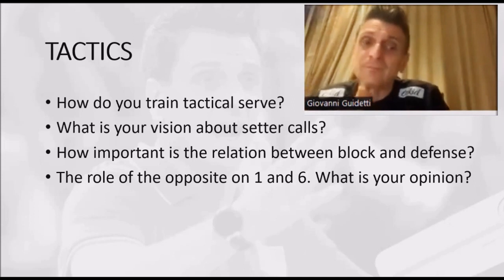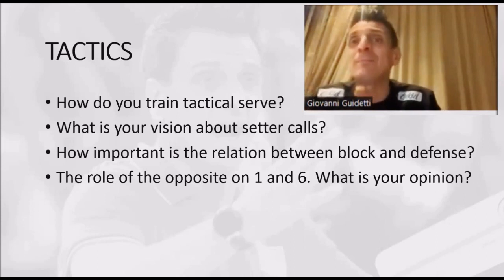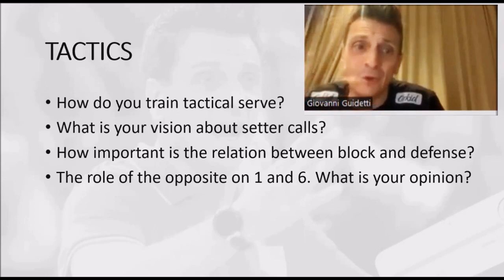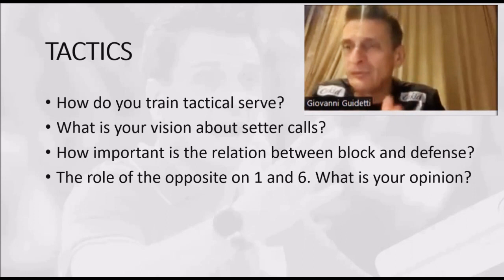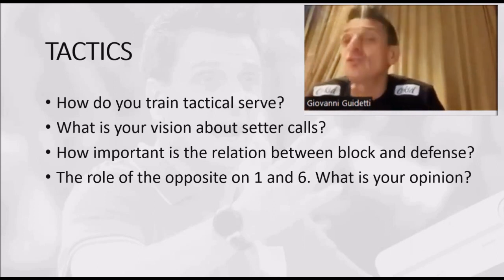I train the serve in many ways. First of all, I like to train the serve against one receiver. And here, there will be many of you that will disagree with me — we can have another clinic about that. In my last 15 years of volleyball coaching, I never train serve and reception with three receivers. Never. I train serve and reception with one receiver or with two receivers.